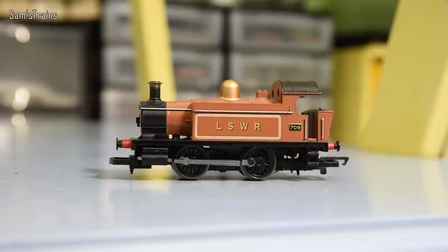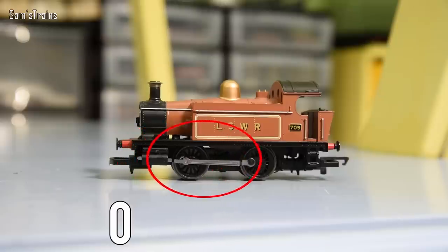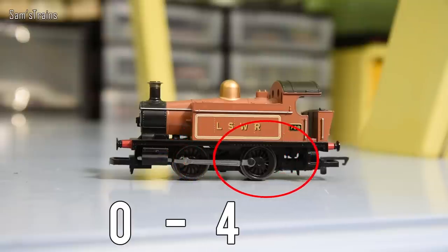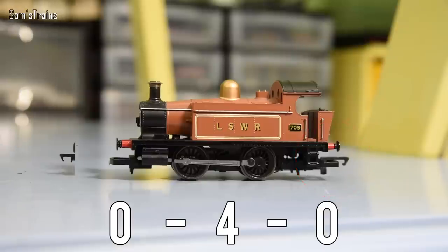You start at the front and count the number of non-driving wheels at the front. On this one there are zero, so the first number is zero. Then we look at the driving wheels, normally in the middle. We can see two wheels there, but of course there are four because there's another two on the other side, so that is a four. Then we go to the back and count the non-driving wheels - this loco has none, so that's zero. Overall: zero-four-zero, or 040.